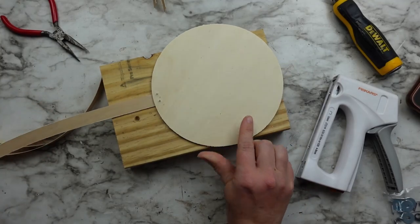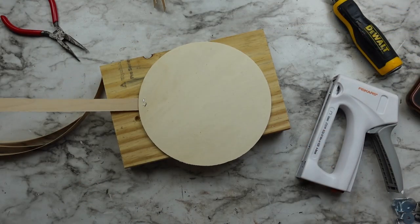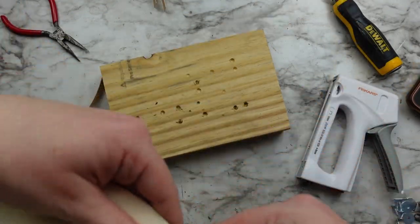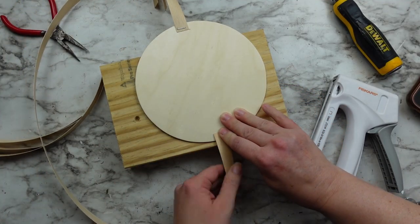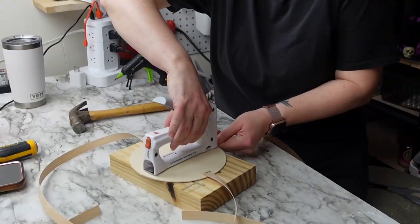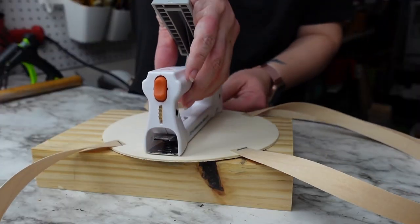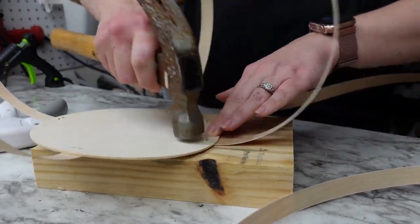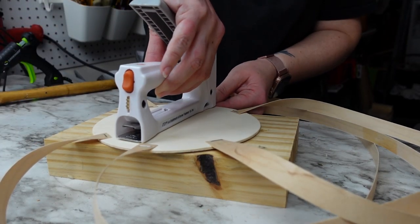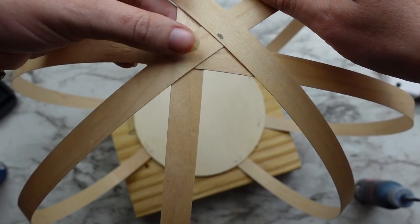That way I didn't staple into my craft table or that wood block. To push the staple edges down I used my hammer and they bent down super easily. Next I took the opposite end and stapled it down to the opposite side of the circle, repeating this process with all four pieces of reed spaced evenly. After all the pieces were attached to the circle, I glued the top together with super glue so it would stay in place, then stained everything in special walnut.